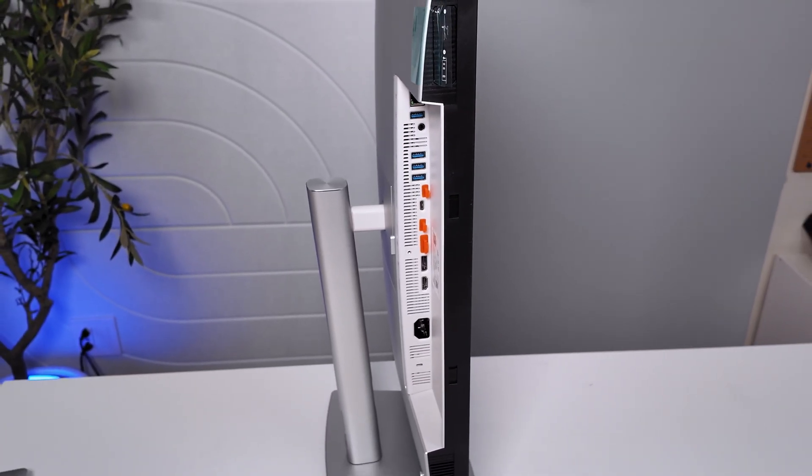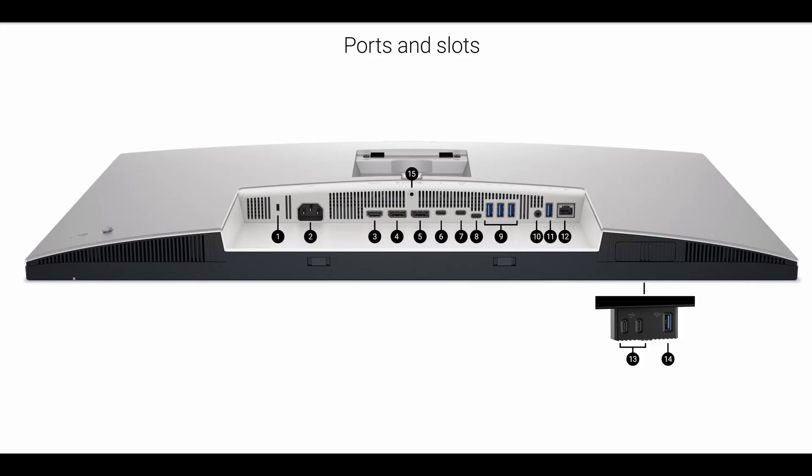Now let's talk about the UltraSharp ports you have available. Number one is the security lock slot based on the Kensington security slot. Two is the power connector. Three is HDMI. Four and five are both DisplayPort in and out. Six is the Thunderbolt 4 downstream port with 15-watt support. Seven is the Thunderbolt 4 upstream port with extended power range up to 140 watts — now that's some power. Number eight is USB Type-C upstream. Number nine is three times USB. Ten is the audio line out. Eleven is another USB. Number twelve is the RJ45 port.